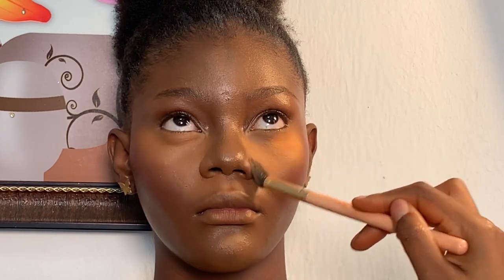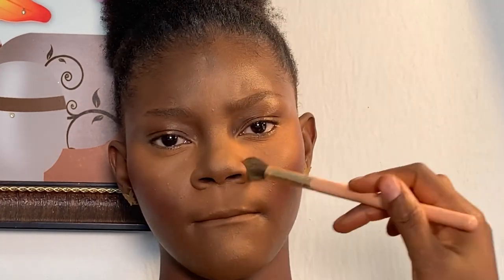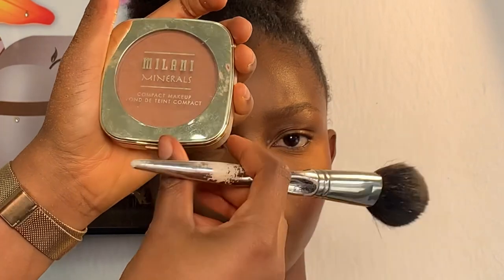To set her face, I'm using my Saran oil control mineral loose powder to set her face. I'm using my brush to blend it in and dust out the excess powder on her face. To powder her face, I'm using my Milani compact powder in the medium shade. I'm using my powder brush to blend in the powder.